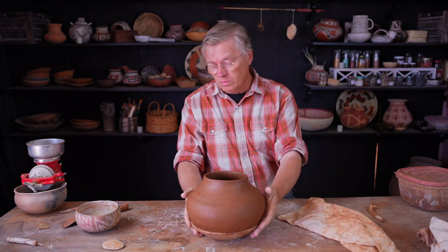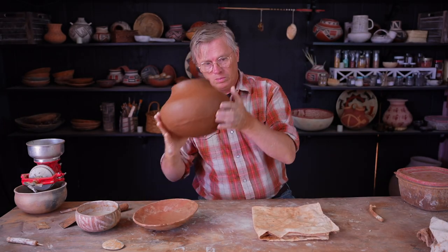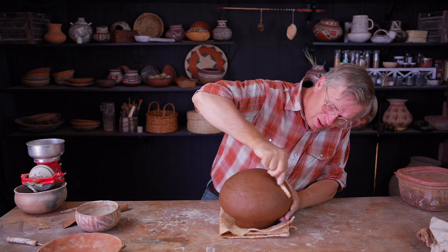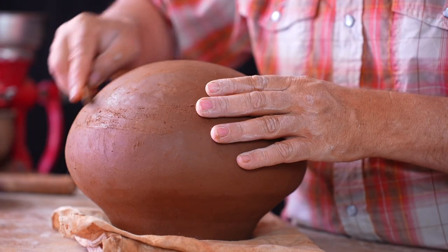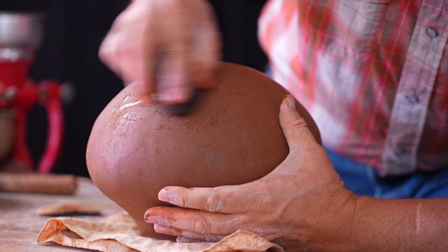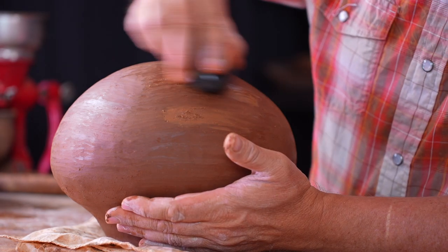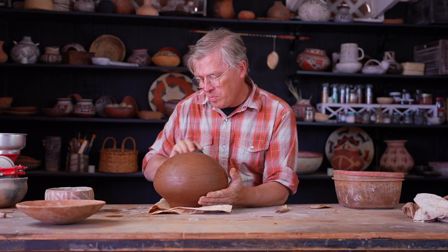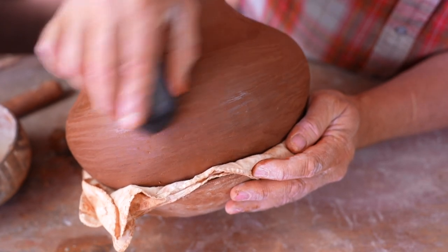Now that the pot has dried up enough to be firm — and believe me, here in Tucson in the spring everything is drying up really fast — it's ready to be cleaned up a little. I'm using a deer rib to scrape the pot down, especially that little lip around the edge of the pookie. Once I'm done scraping, I'm left with a rough texture. Then I use a wet stone to go over it like troweling concrete, just smooth it out. Little dabs of wet clay go into any holes, and then I go over that again with the smooth stone, leaving a nice smooth outside ready to take some slip. Then I'll flip it over and do the other side as well.